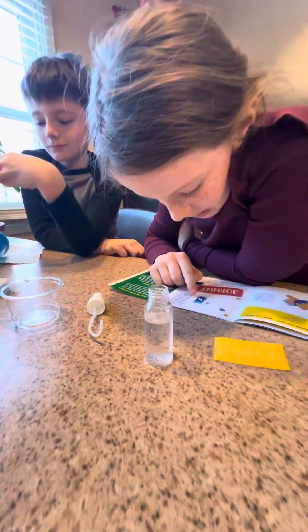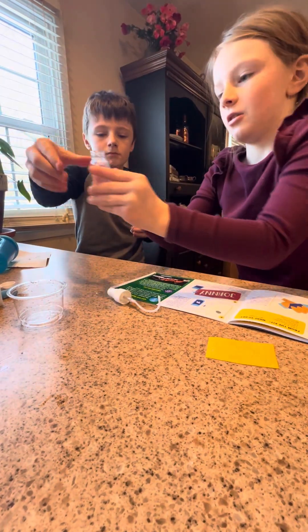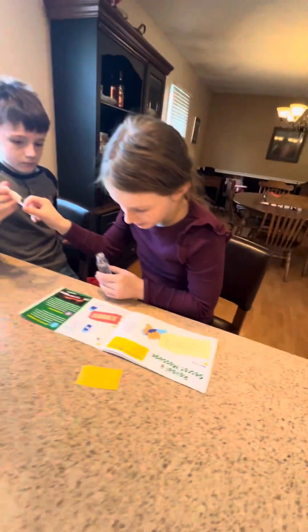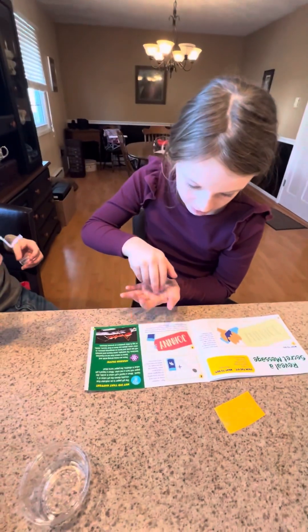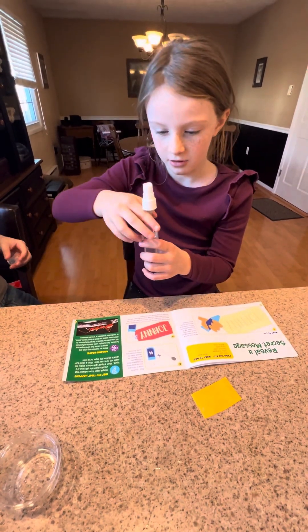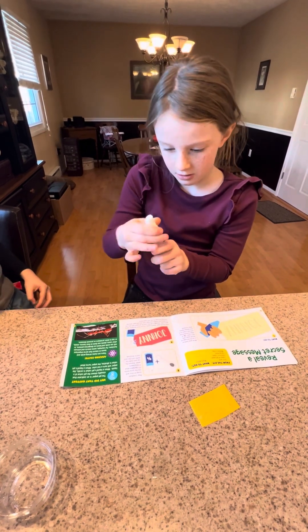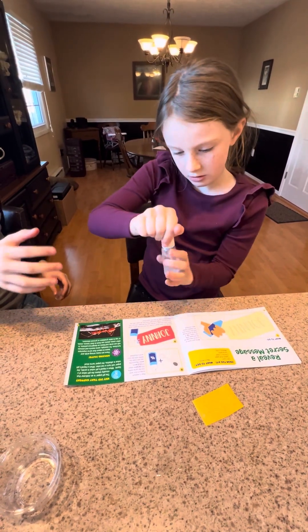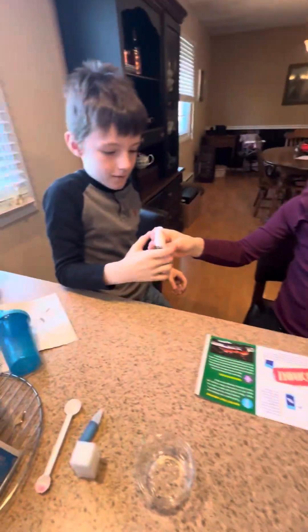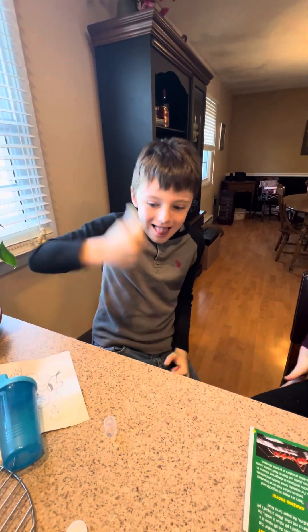Replace the cap and shake the bottle until the citric acid is dissolved. I'll put the cap on just to be safe. Shake it as much as you can until your arms get sore.